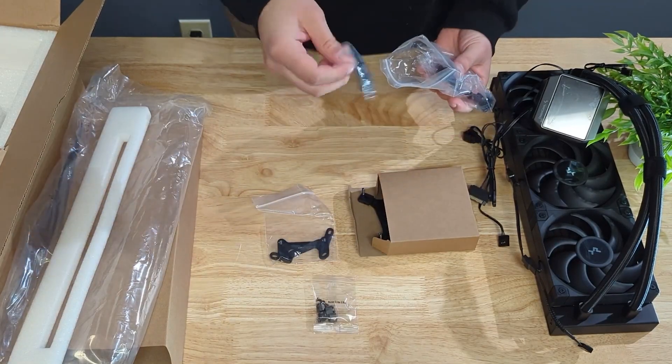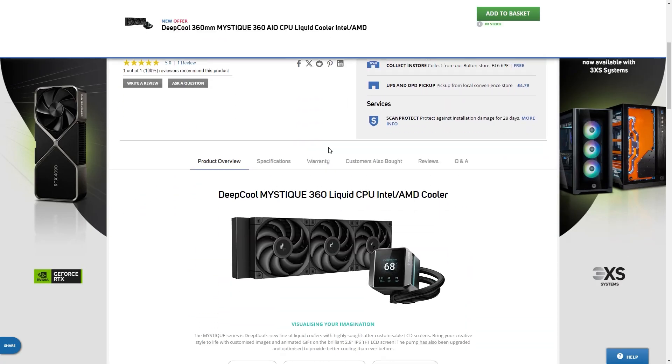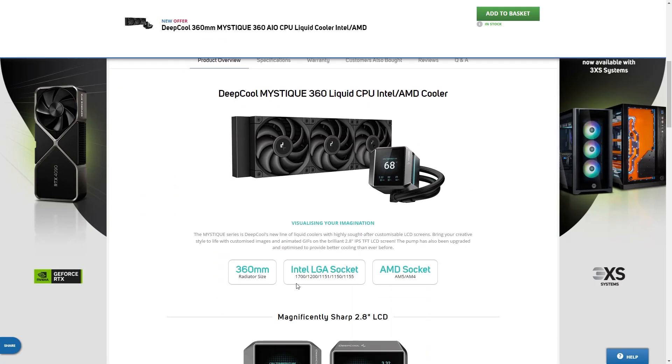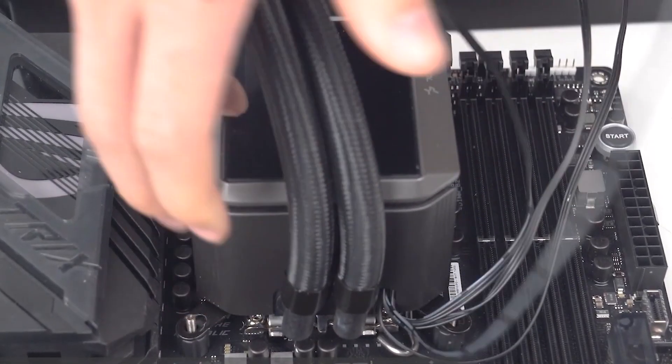Now for the performance. The Mystique comes with all the mounting hardware you'll need for any of the current CPU sockets, such as LGA1700 and AM5. And as it's been designed with those higher-end CPUs in mind, on a standardised test the Mystique comes in a good 5 degrees cooler on average than the previous LT720 — an incredible result considering how good the LT720 still is.